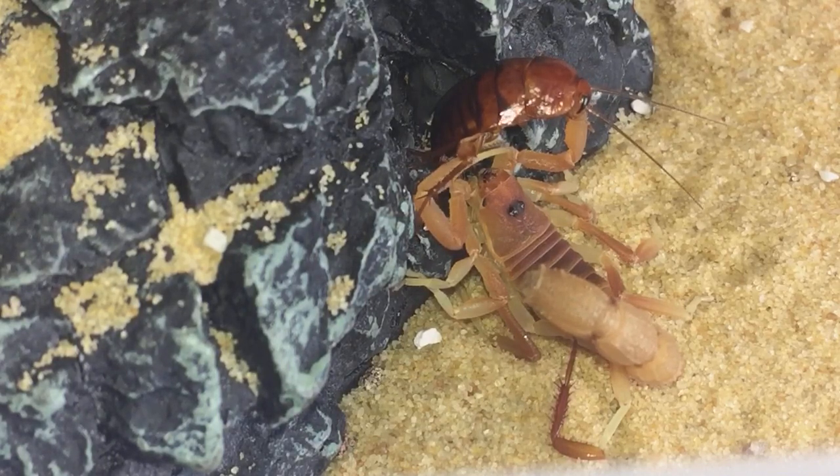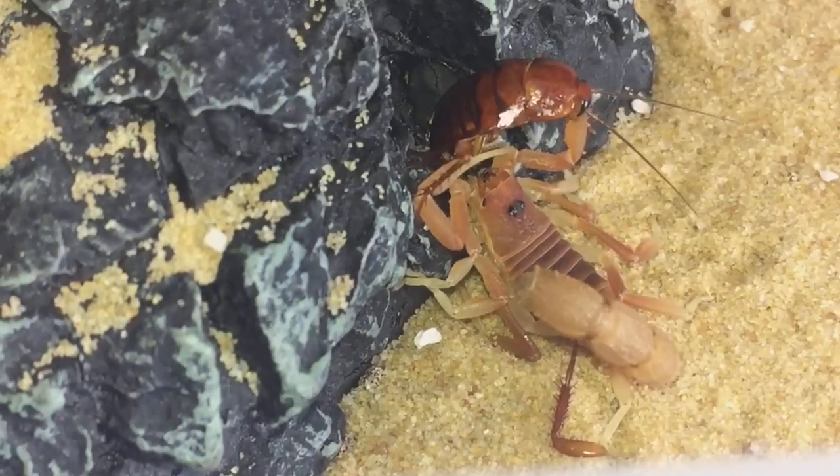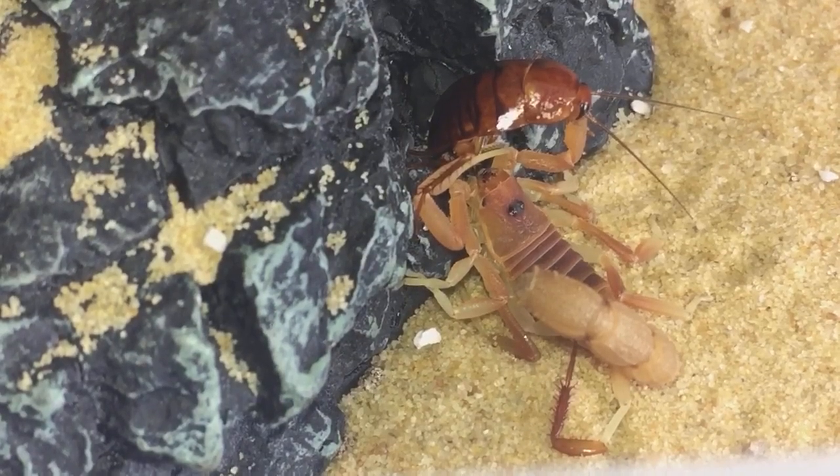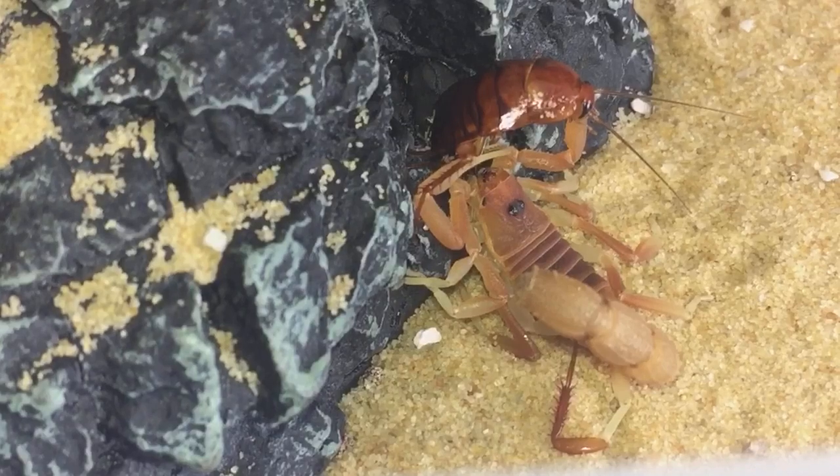I'm really happy that my Huttentottus Sally female is gravid — some fantastic news. If everything goes okay, I'll be selling the little scorpions at five pounds each. Unfortunately I can only ship within the UK, not overseas. Five pounds each for the baby Huttentottus scorpions once they come off the mum's back and have had a feed. Some exciting news there for my lovely subscribers.